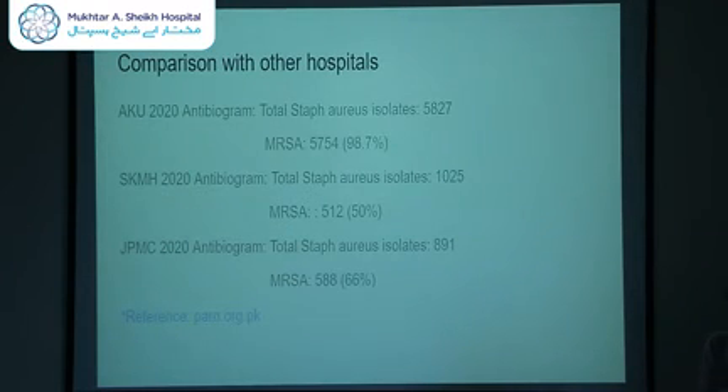The biggest challenge these days is the burden of community-acquired MRSA and the prescribing practices of practitioners across hospitals. A comparison with other hospitals can be made using the website parn.org, where different hospitals share their antibiograms — unfortunately, it has not been updated since 2020. Aga Khan University's 2020 antibiogram showed MRSA load at 98.7%; Shaukat Khanum stands at 50%; and Jinnah Hospital is at 66% for 2020. This allows us to compare our data with other hospitals within Punjab and Sindh.